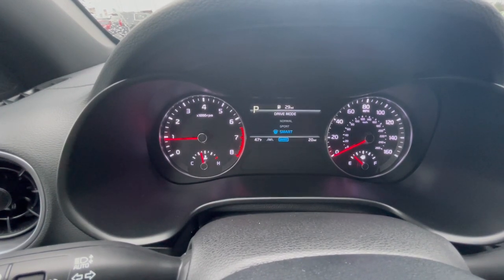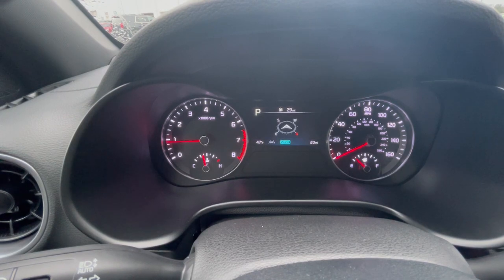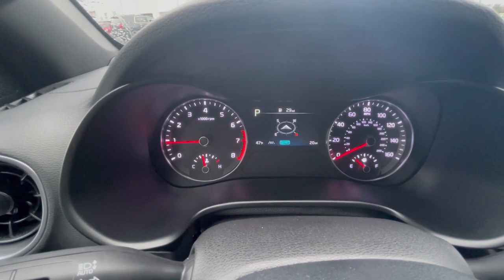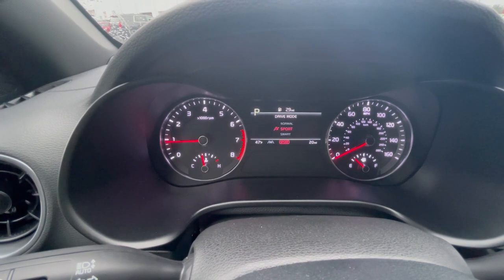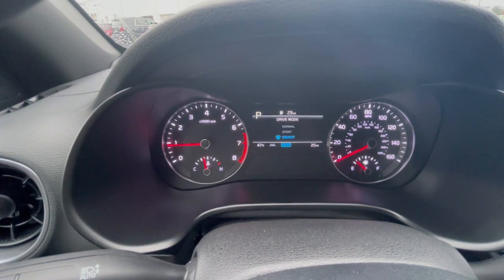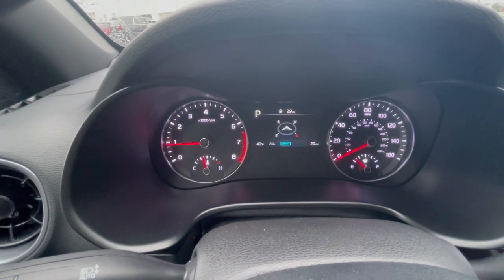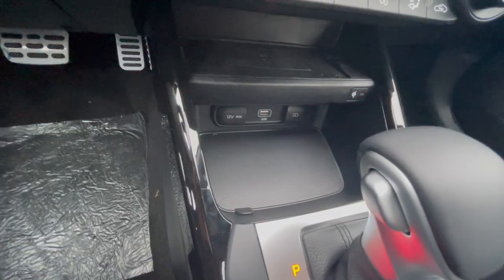Normal is just a very basic standard driving mode. Sport gives you some increased acceleration — it's going to be a little quicker. Smart adapts to how you drive personally: if you're stepping on the gas it'll put you in Sport, and as you're coasting it'll probably put you in Normal, so at any given time it puts you in one of those two modes, which is pretty cool.